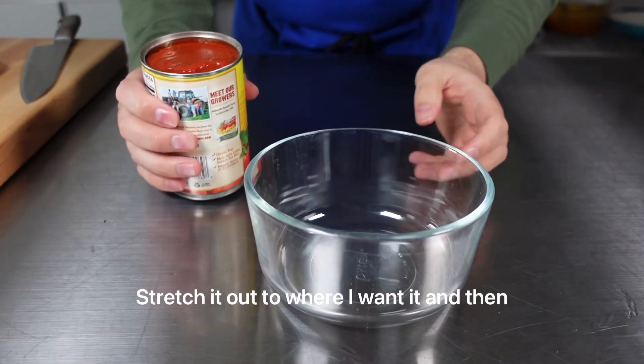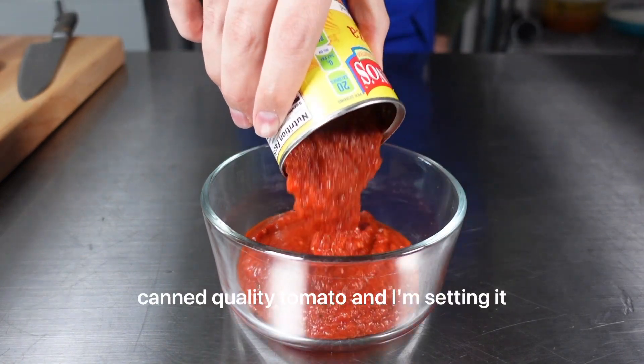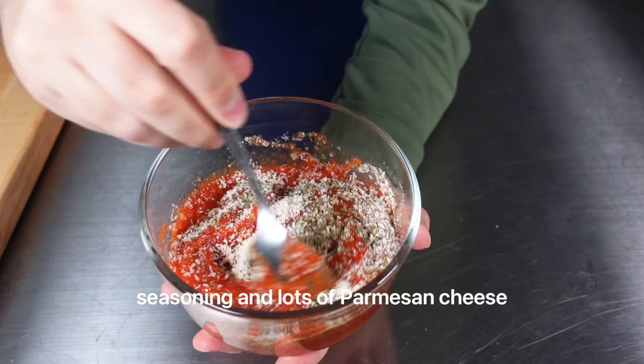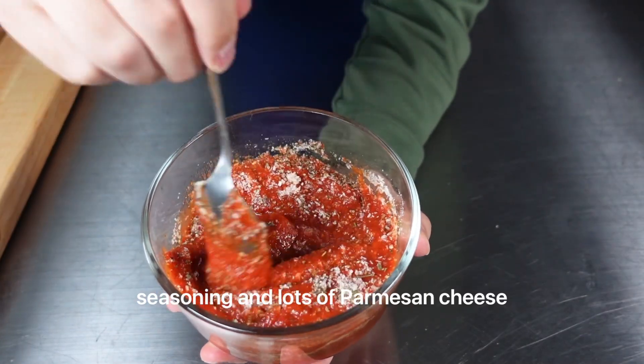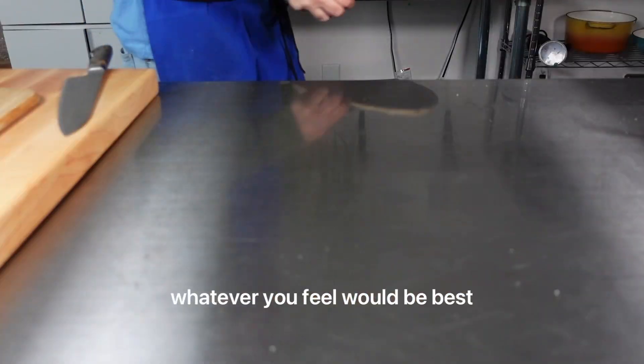I'll stretch it out to where I want it, and then I will let it rest. For the tomato sauce, I'm using a good quality canned tomato, and I'm seasoning it up with some of my homemade Italian seasoning and lots of Parmesan cheese. You can also add sugar, olive oil, garlic — whatever you feel would be best.